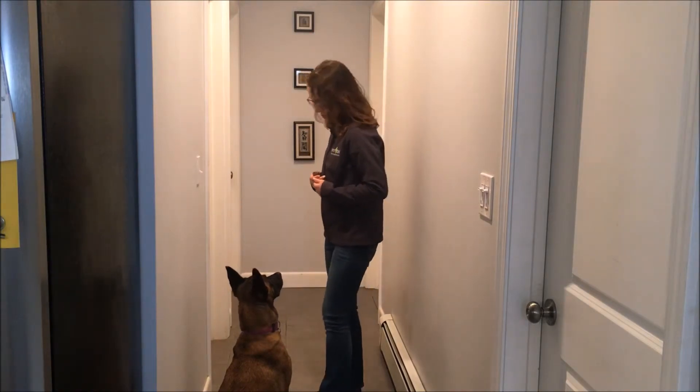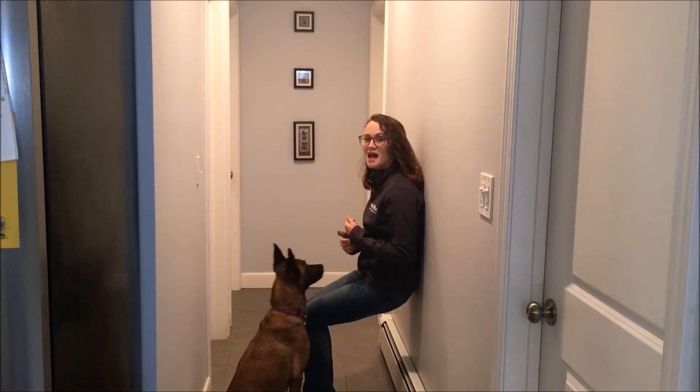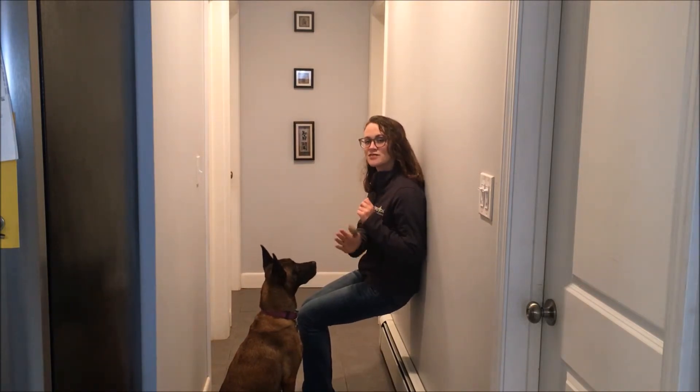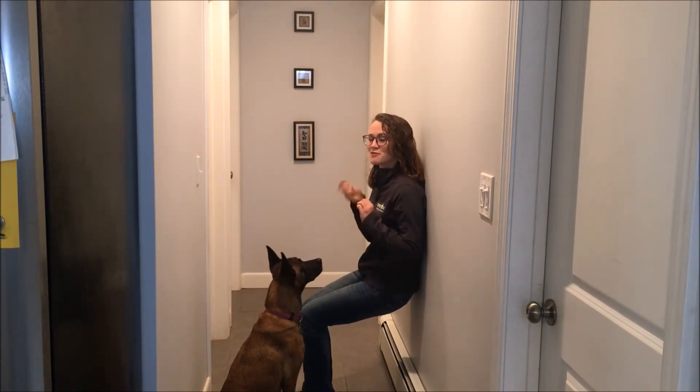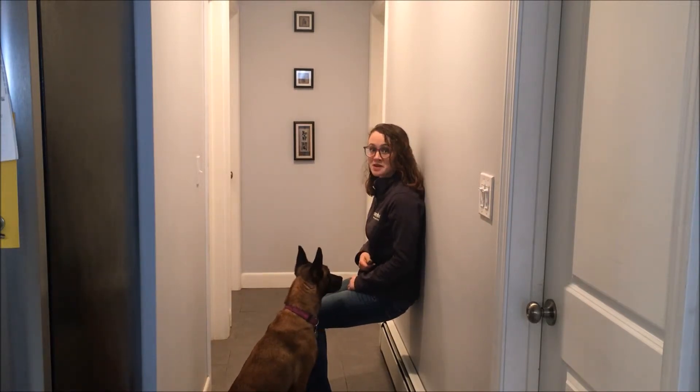So I'm going to lower myself down into that sitting position. I have a handful of treats. Eva's on my left. I'm going to put my treats in my right hand, just like we did last week, and I'm going to ask her to jump into my lap.